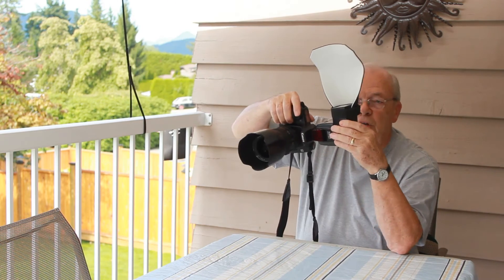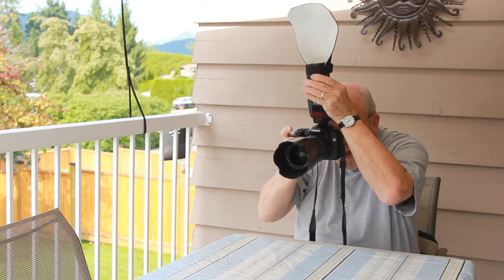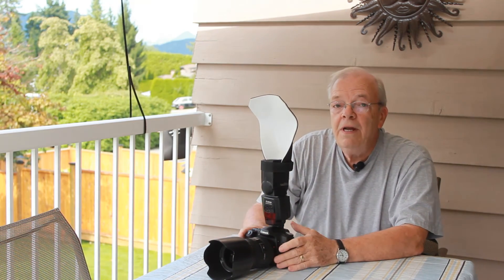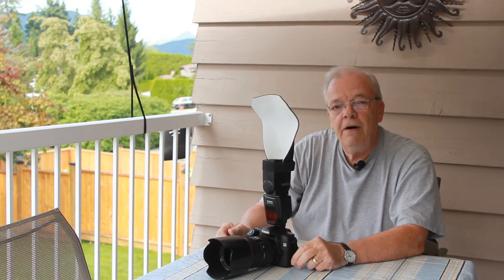It's very quick to change from portrait to landscape to portrait to landscape, always keeping the light higher than the lens. And that's the secret of the light scoop working so effectively — that, and the actual shape of the scoop itself.